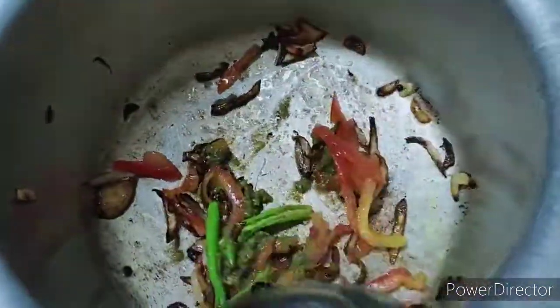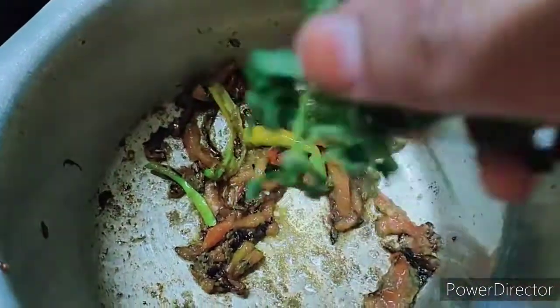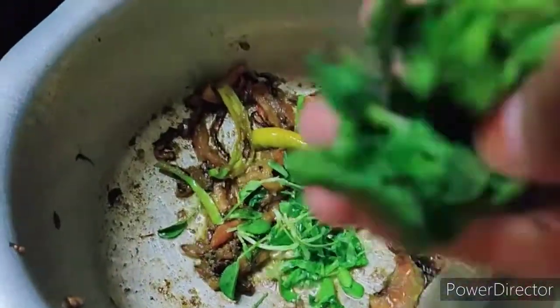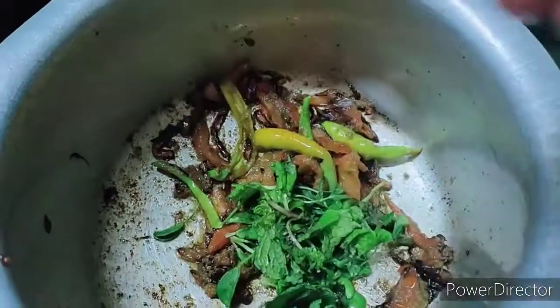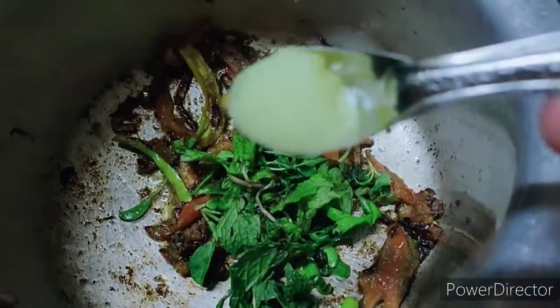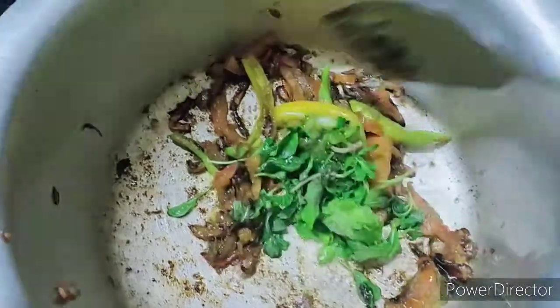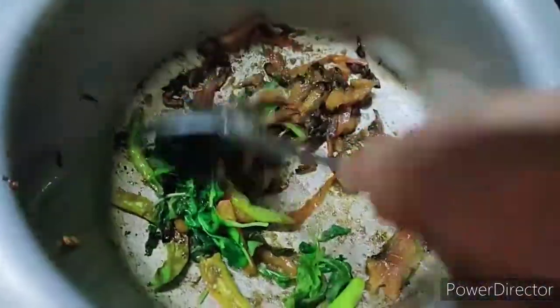I will cook the sauce. Put the sauce in — about half a tablespoon. Add the sauce in a little bit.